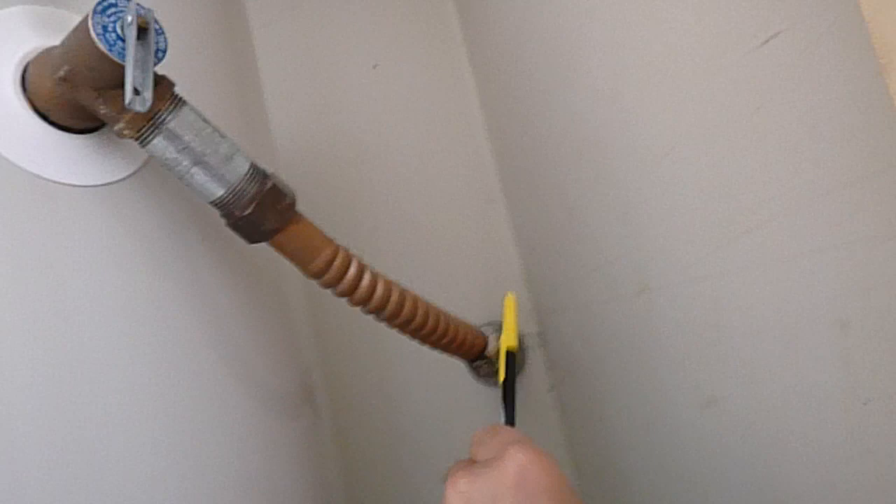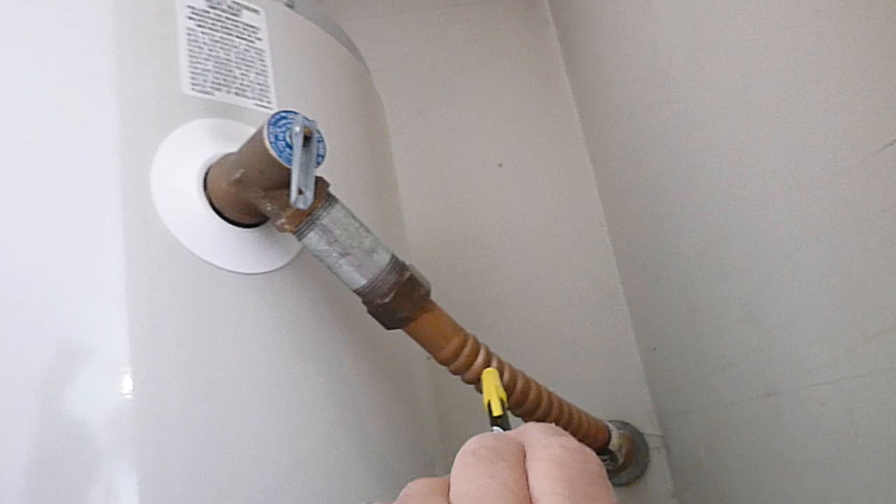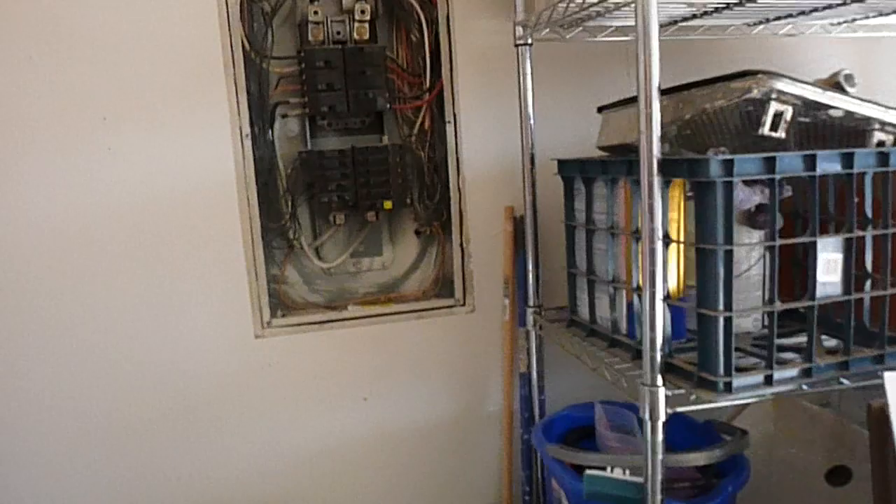A lot of people have the impression that flexible gas connectors are against code — actually there's no code that addresses that. The code violation is this fitting that makes it possible to cap the valve off; this valve should not be threaded. Insulation should be closer to the tops. There's no safety pan. The garage does not have GFCI protection. One GFCI here controls the exterior, the front porch, one of the back porches, and the bathrooms — which wouldn't be done that way today, but was acceptable at the time.